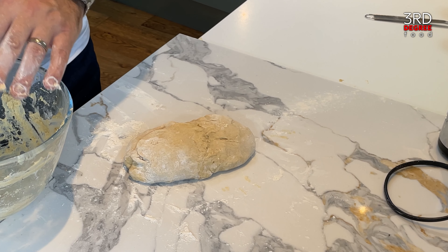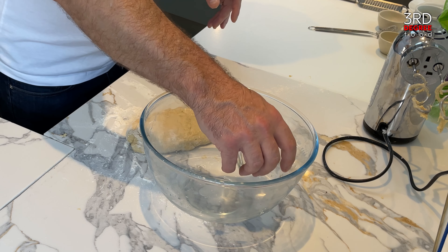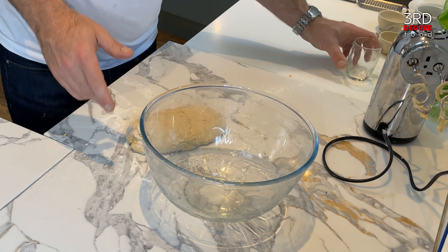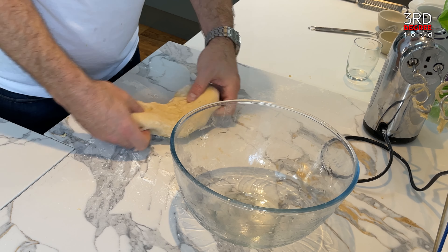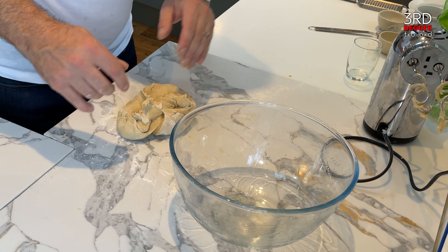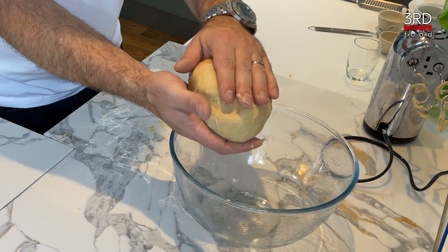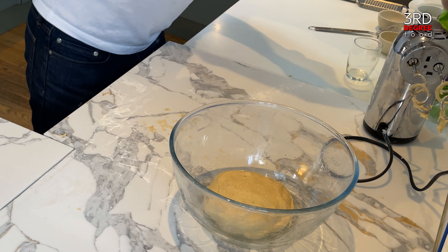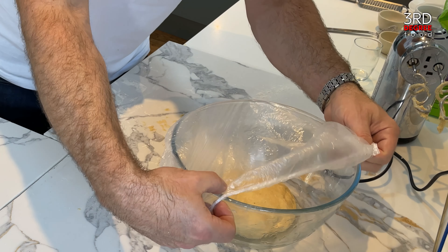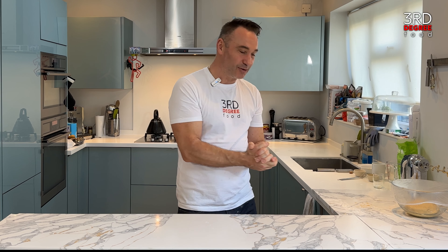I'll wash this bowl out and put it to the side. Because the dough is so sticky, you need to add a little bit of vegetable oil to the bowl to stop it sticking whilst it proves — you want it to basically double in size. Massage the oil up the sides, rub your fingers so the dough doesn't stick, give it a nice turn, pick up all the extra bits, and make a nice little ball. We plonk that in the bowl, get our shower cap and place it over the top, and let it sit for about an hour to an hour and a half until it has doubled in size.